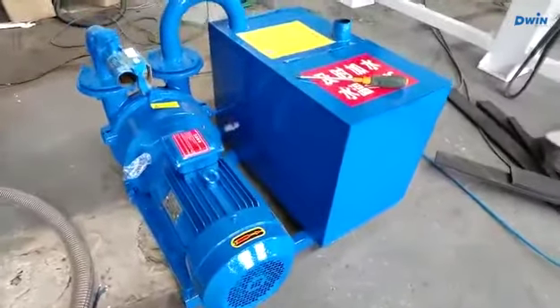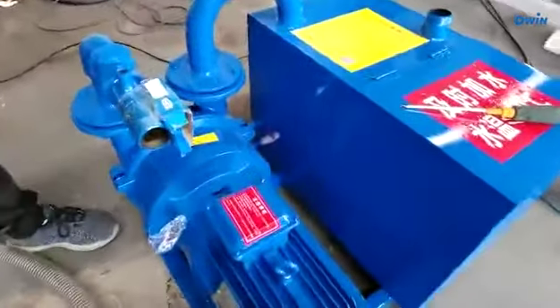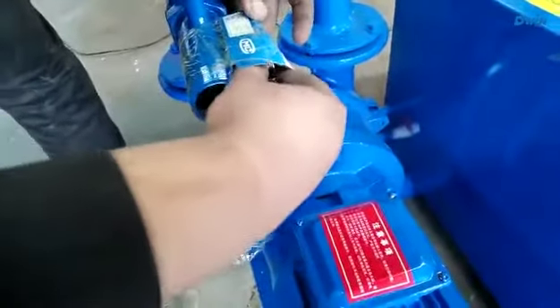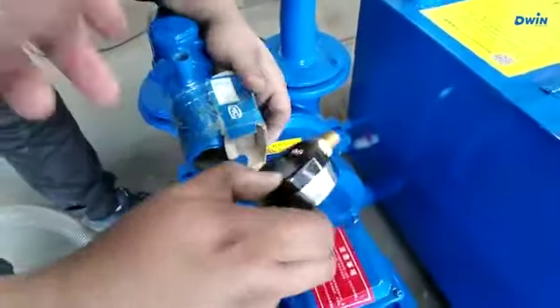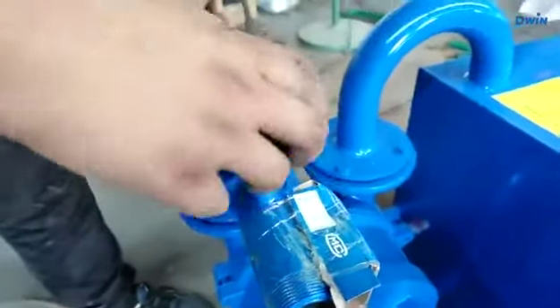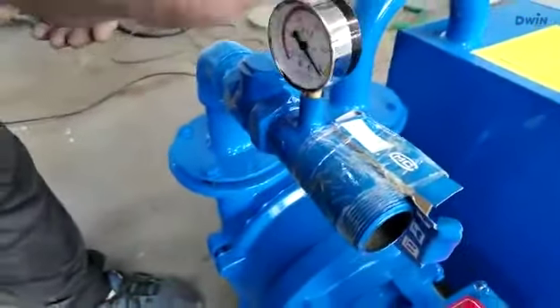This is a vacuum pump. Let me connect it — this is the meter. Take it out and cut this, and put it here.